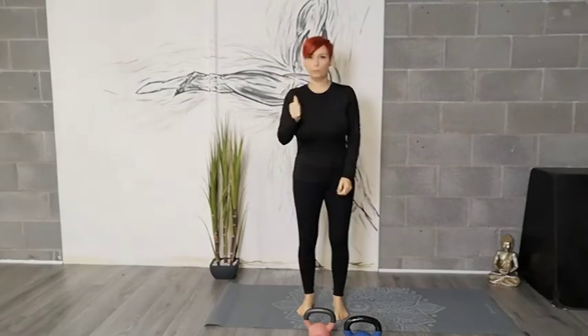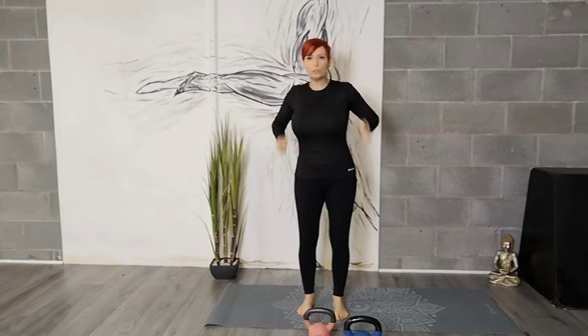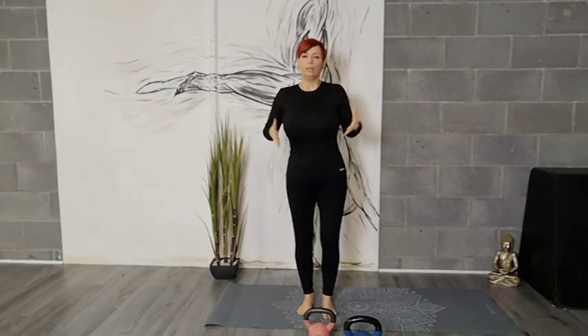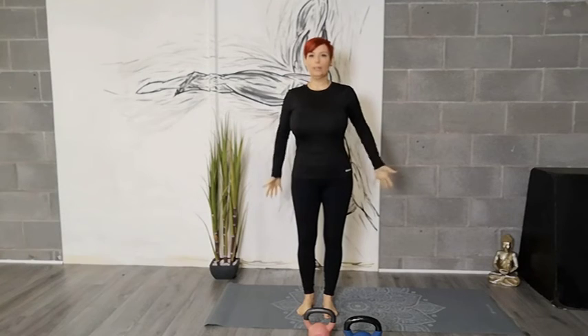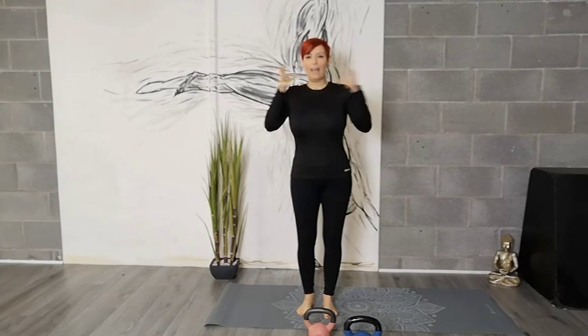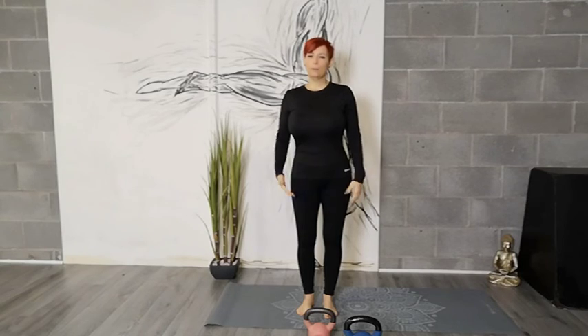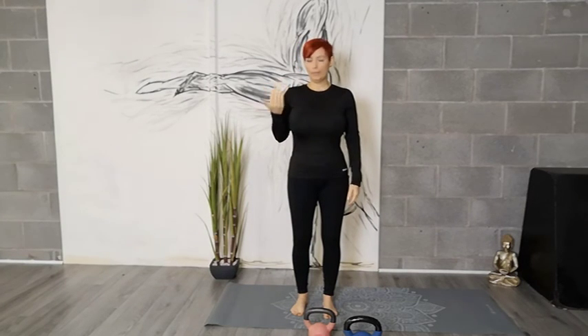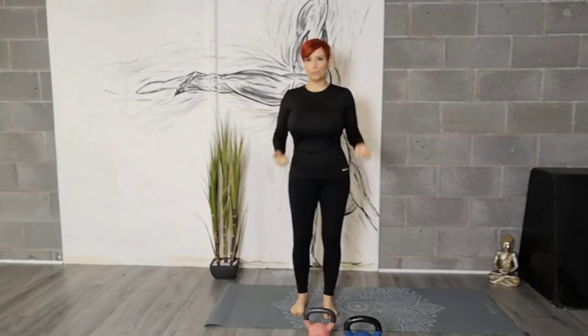Definitely do that stretch before your kettlebell training, but also do it while you're making a cup of tea — just to start loosening that lower back. We have lots more lower back exercises to help you stretch as you build your glutes and release tightness. Kettlebell training will help you build the glutes and strengthen the lower back. Go check out our tutorials on the kettlebell swing on YouTube, including the hinge, the hip snap, and let us know how it's changed your swing.